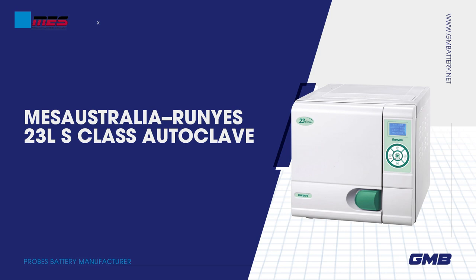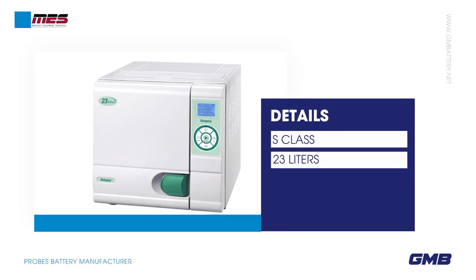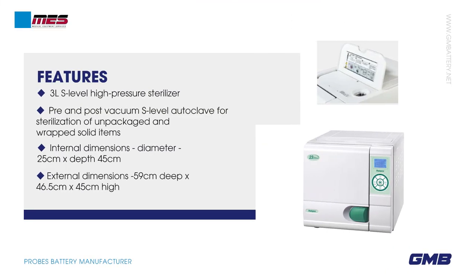Class 23-liter autoclave details. Level high pressure sterilizer, pre and post vacuum, for sterilization of unpackaged and wrapped solid items. Internal dimensions: diameter 25 cm x depth 45 cm. External dimensions: 59 cm deep x 46.5 cm x 45 cm high.